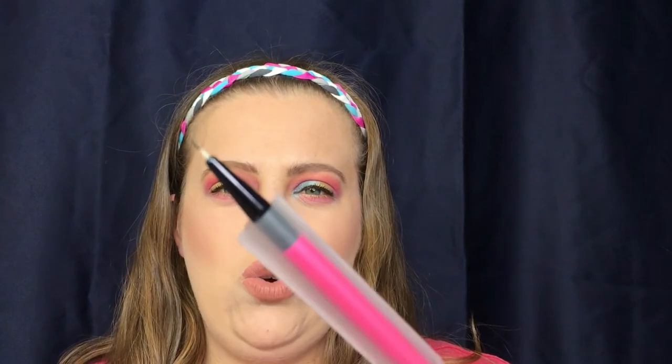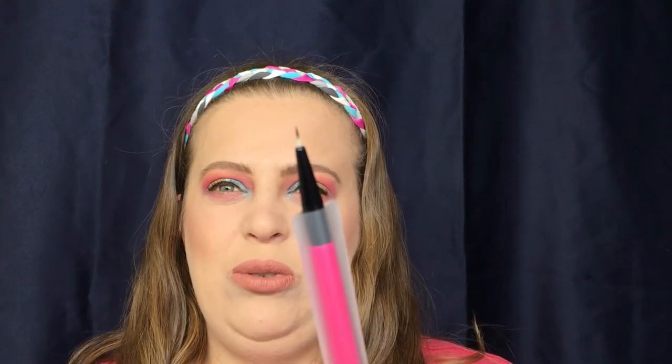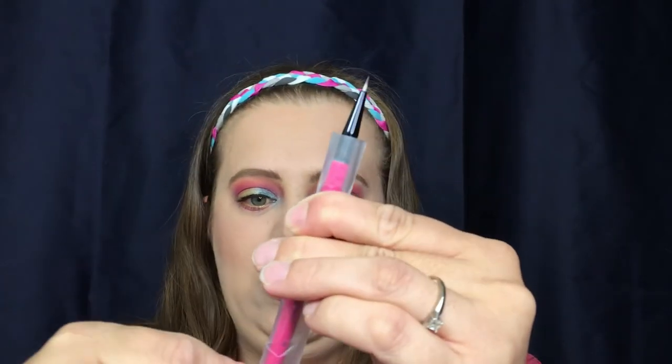The only brushes I didn't end up using were the contour brush and the fine liner brush. I only do liquid liner so I'm not sure I'll put it to use — I might include it in a giveaway, but I want to keep the tip nice and packaged in the meantime. If you liked this video, please give it a thumbs up, don't forget to hit subscribe, and you can follow me on Instagram and Twitter — both linked below. I'll see you guys in my next video, bye!